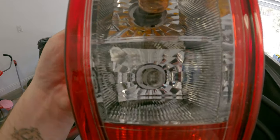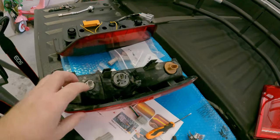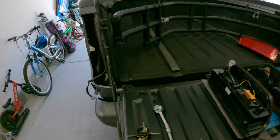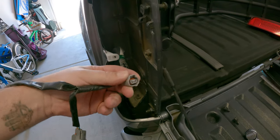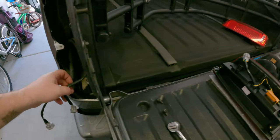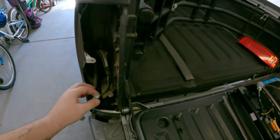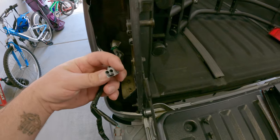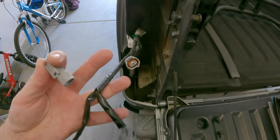Looking at the tail lights: from the bottom we have reverse, in the middle we have turn signal, and on top we have brake. Same layout going back with the harness - on the bottom reverse, middle turn, brake on top with a three-pin. The ground-down plug that we cut the ear off is going to be for the bottom plug, which is the reverse. Make sure you get these right, otherwise you have to remove the pins and do it again.